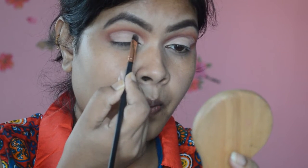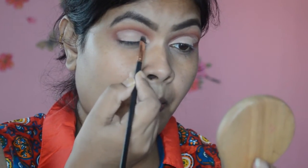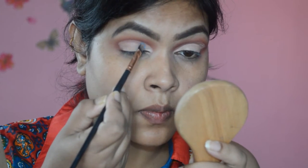Taking that white champagne shade, I'm placing it on the inner third of my eye towards the inner corner with a flat brush. Now taking that icy blue — or frosted blue, I'm not sure of the correct name of this eyeshadow.